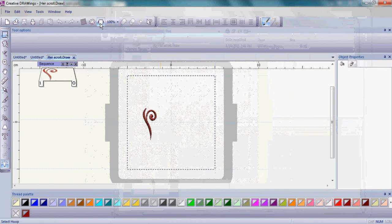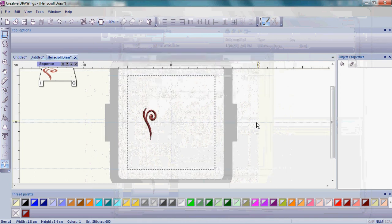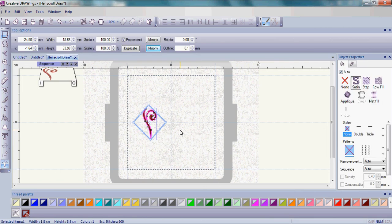Check your hoop size to make sure you're working with the generic 100 by 100 hoop and click OK. Now let's select that scroll by pressing Ctrl and A on the keyboard, so the scroll is selected.